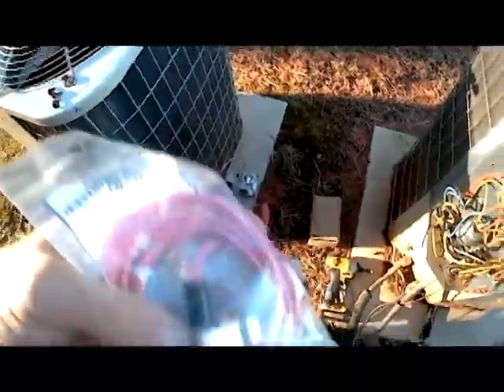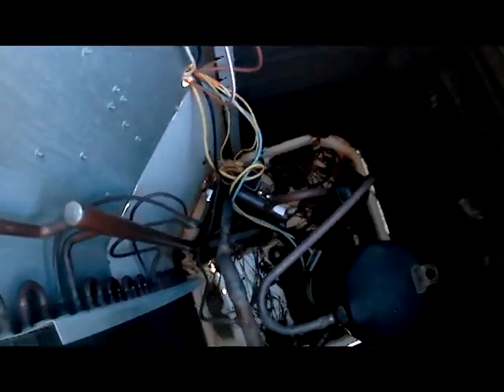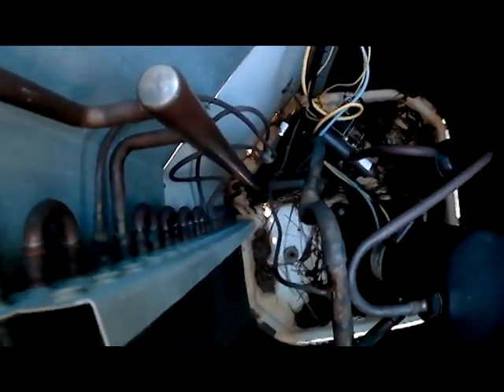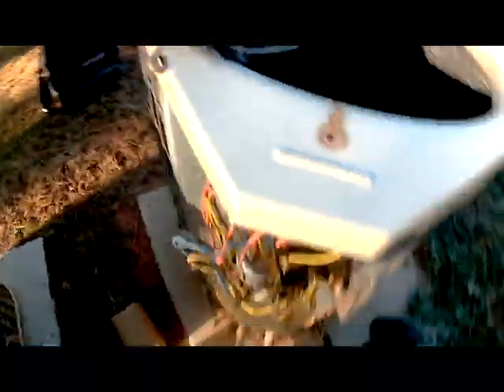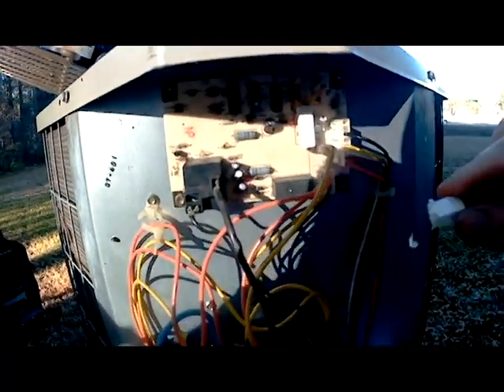Here's our new sensor, and as you can see in the bag it comes with another metal clip. All we want to do is take that clip, hook it right there where the other sensor was hooked up to. We're going to take the wire, run it through that hole, and we'll plug it right back up to our control board. All right, we've got our new sensor on. We've got the wire pulled through the hole, and now we're going to hook it right up to our control board.